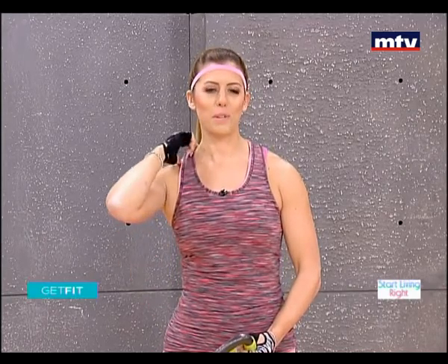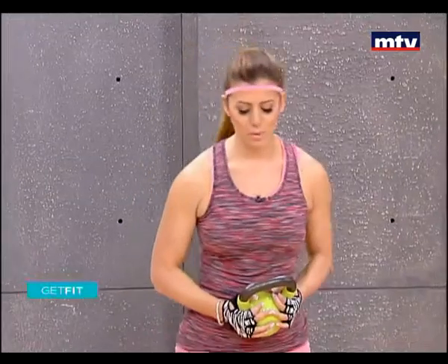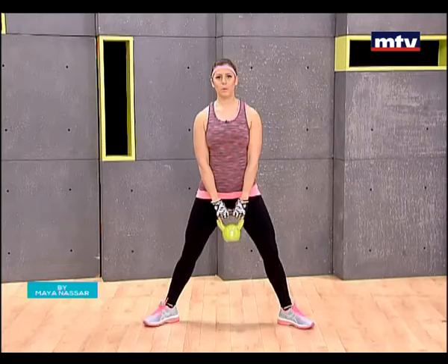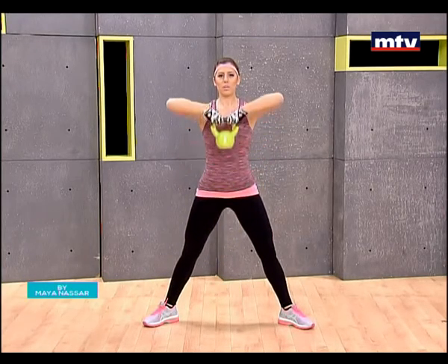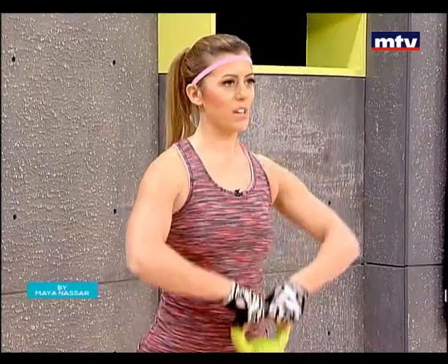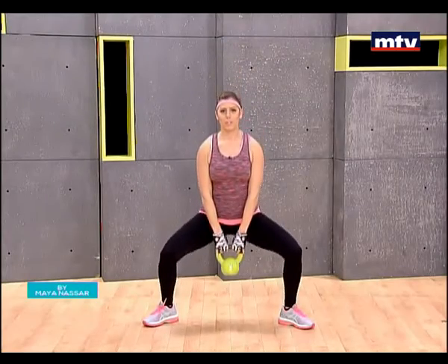These are the trapezius muscles here, just next to the neck. We're going to do a squat with an upright row. Open your toes, let the kettlebell hang down in front of you, squat down and then do an upright row. Sit back as if you were sitting on a chair and raise until you are at shoulder level with your chin, and slowly come down.